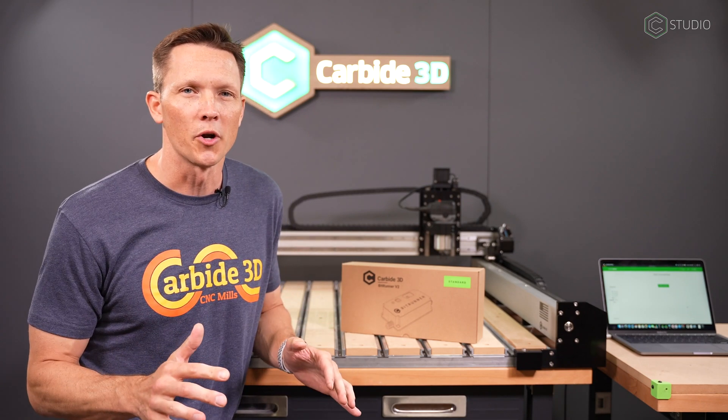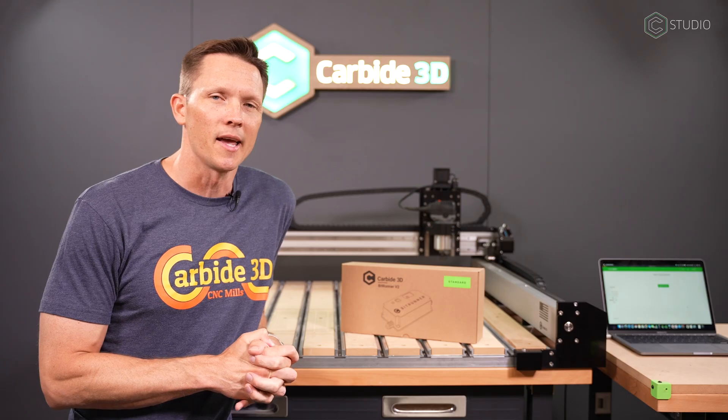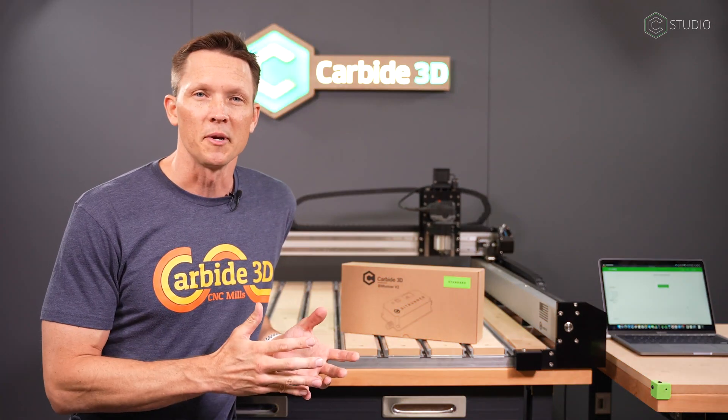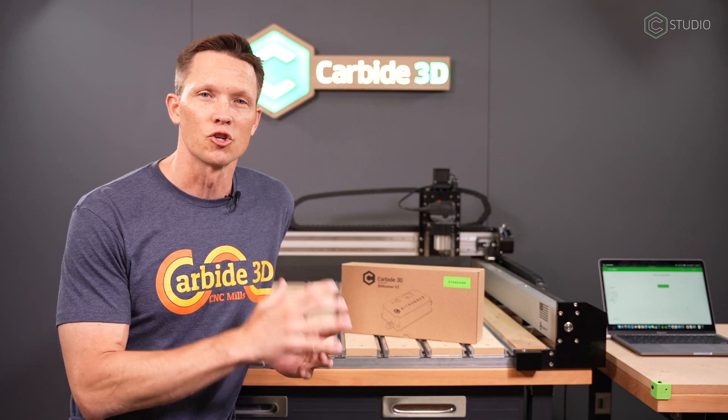Hey everybody, Kevin Barnett here, Carbide 3D. We're right down on the production floor with our Shapeoko Pro XXL, and today we're going to add the BitRunner V2 to our setup, just as you can at home. It's a further automation of your making process — you're going to have fewer prompts, more autonomy in the shop. It's going to let you know when you need to change bits and control your router.